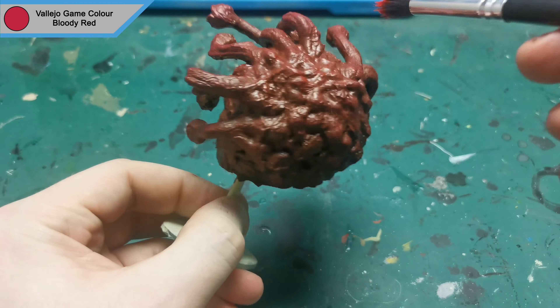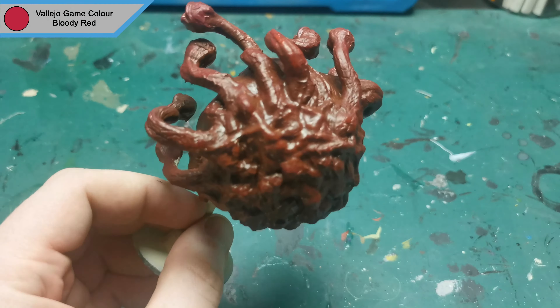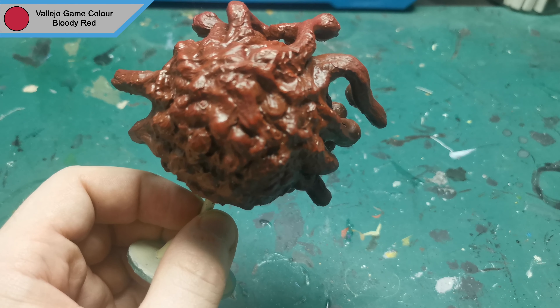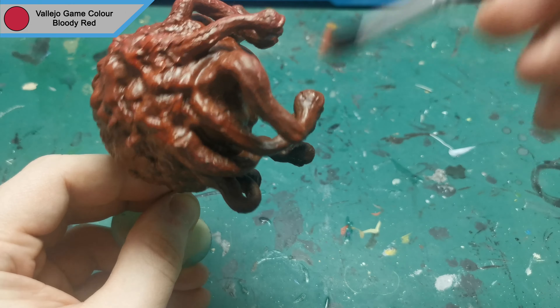To finish up the skin, a final dry brush of bloody red, trying to catch only the top areas this time, and the bulk of the face, just to sort of draw that attention towards that central area.